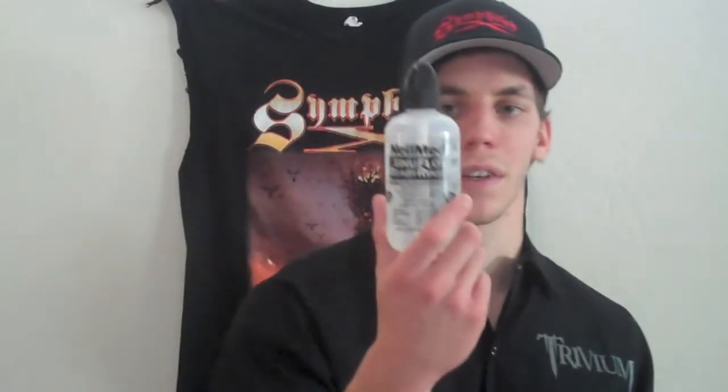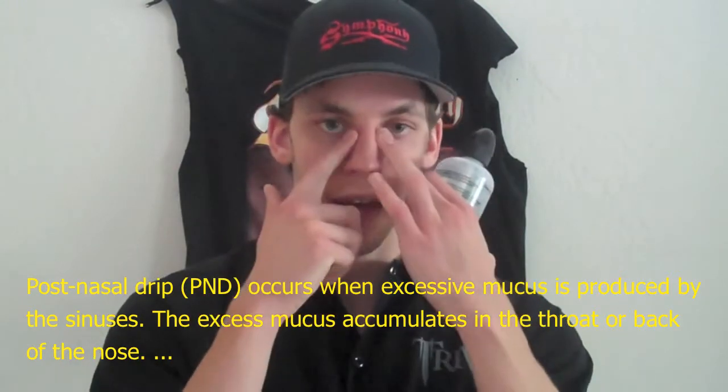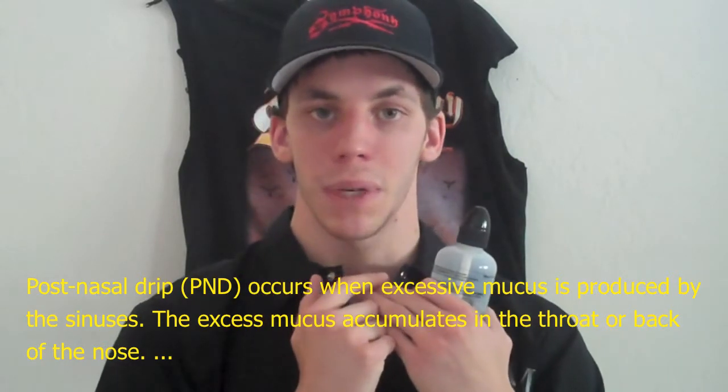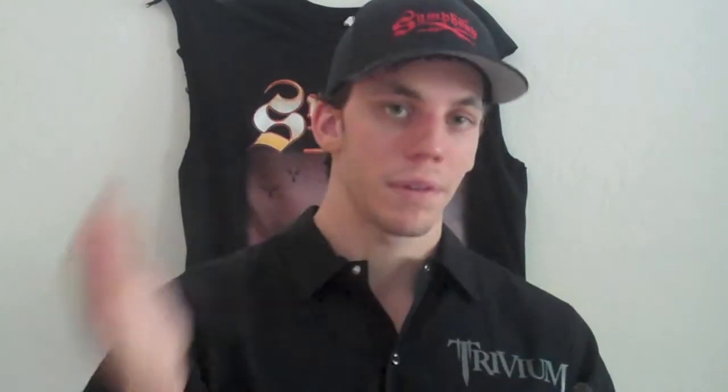The number one thing is sinus rinsing — the most important thing in my repertoire before I start to sing or speak. This is critical because of post nasal drip: mucus in your sinus cavities drains downward into the back of your throat, constantly dripping there. When this happens it causes numerous problems for speaking and singing.